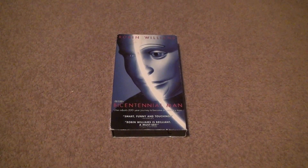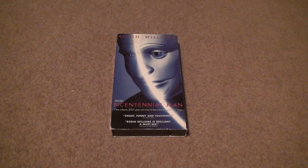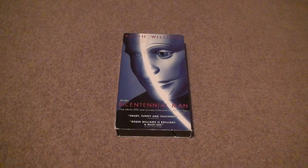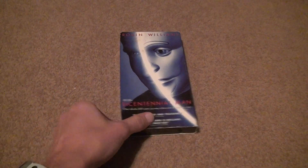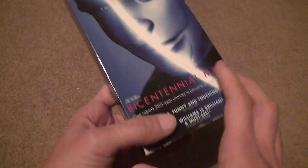Here for another chance to unbox Robin Williams' Bicentennial Man. This one originally had some damage to the tape when I put it in, so it was almost impossible to watch it. Hopefully this copy will be a little better.